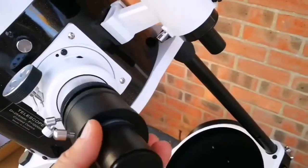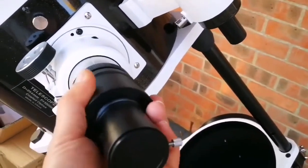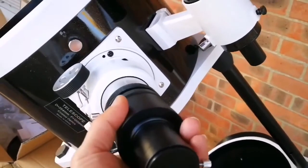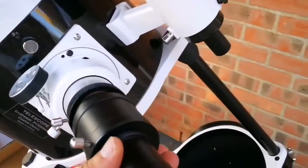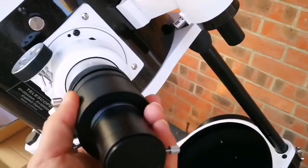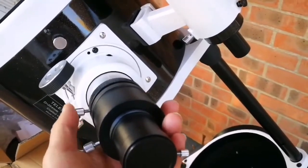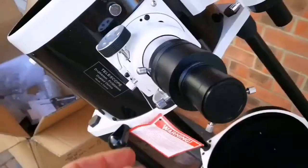This is the eyepiece focuser, and this is the adapter going from 2-inch to 1.25-inch. I'll just loosen up the screws and let it fit into place. Now I've fitted that adapter and I'll remove the cap here.